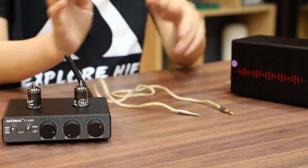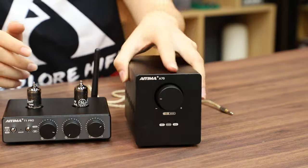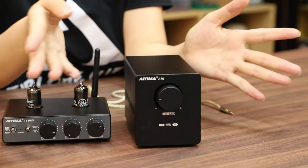In this video, we will be using the AIMA T1 Pro and the AIMA A70 to demonstrate the practical application of the TAO-V trigger.